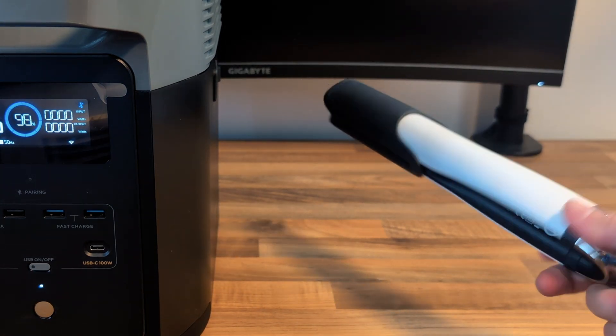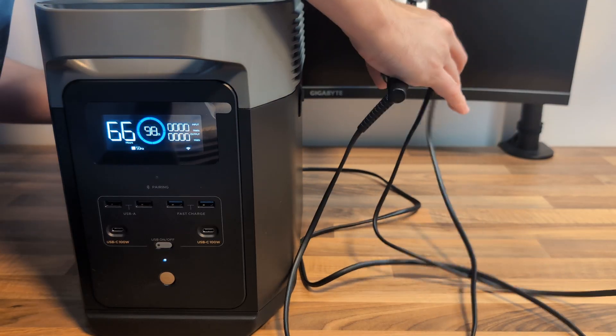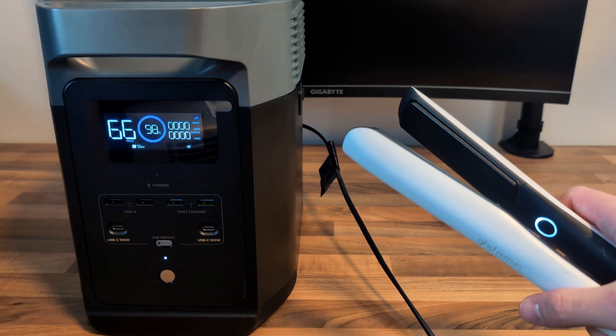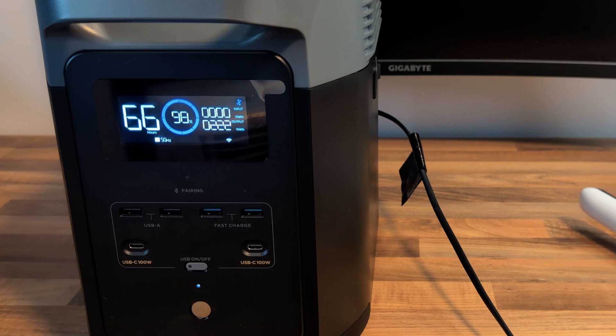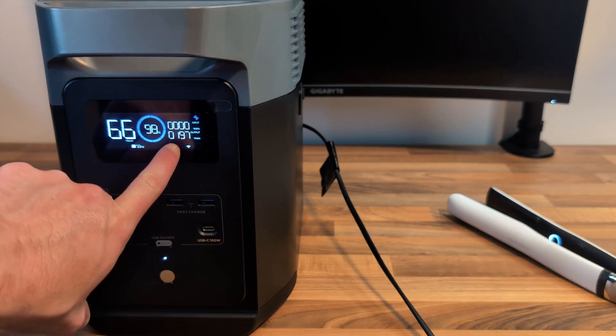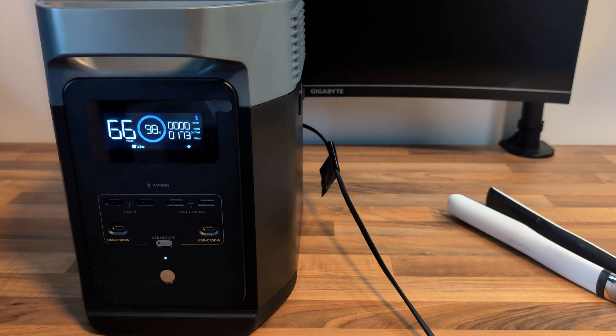There's a bit of a theme going here — we've got some hair straighteners. I was expecting them to use more power when they first started up, but it looks to be around 200 watts, and once they get up to temperature that'll drop down — and yes, it's already starting to drop. So it's reassuring to know that if you need to straighten your hair for 66 hours, you can.